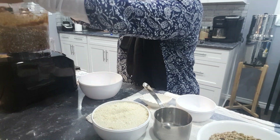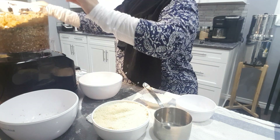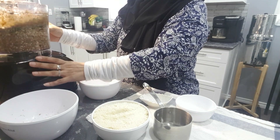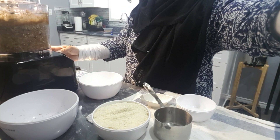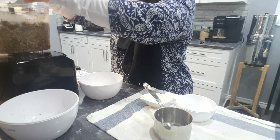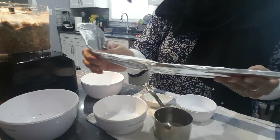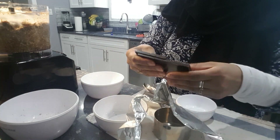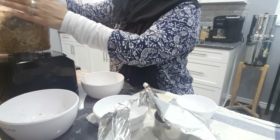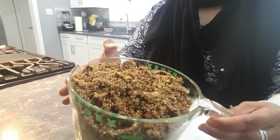And now we are going to add our walnuts and our sunflower and pumpkin seeds. Now I am going to add my flour again, and we are going to combine all the ingredients, then add my dark chocolate.